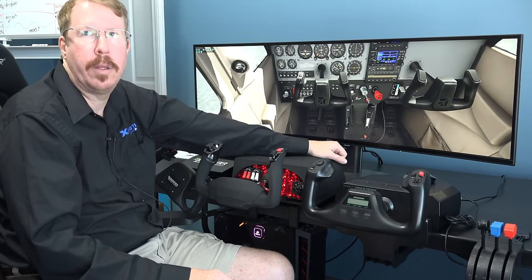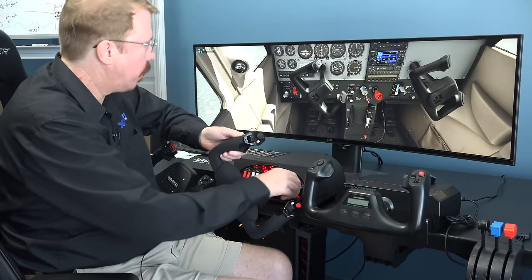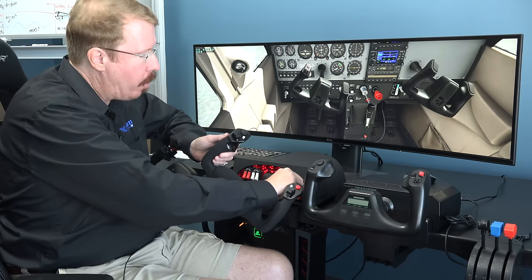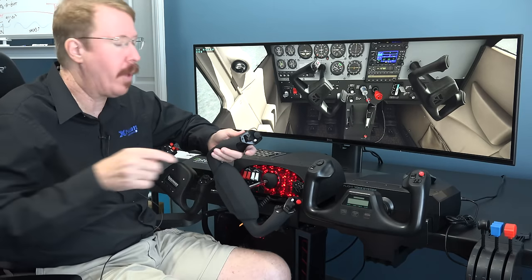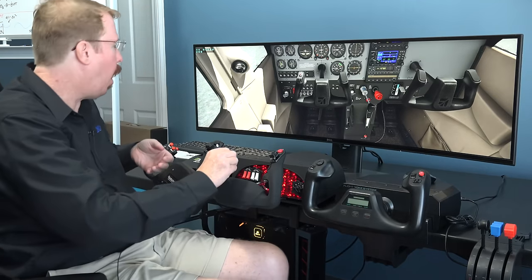The only thing the Logitech switch panel has that this doesn't is a landing gear switch — nice to have, maybe that'll come later. The ignition key is wired backwards right now in X-Plane 11.40 beta 4, but since we know it's backwards, we'll wire it correctly before 11.40 is final. So if you're looking at this review after 11.40 is final, the key should be wired in the correct direction.